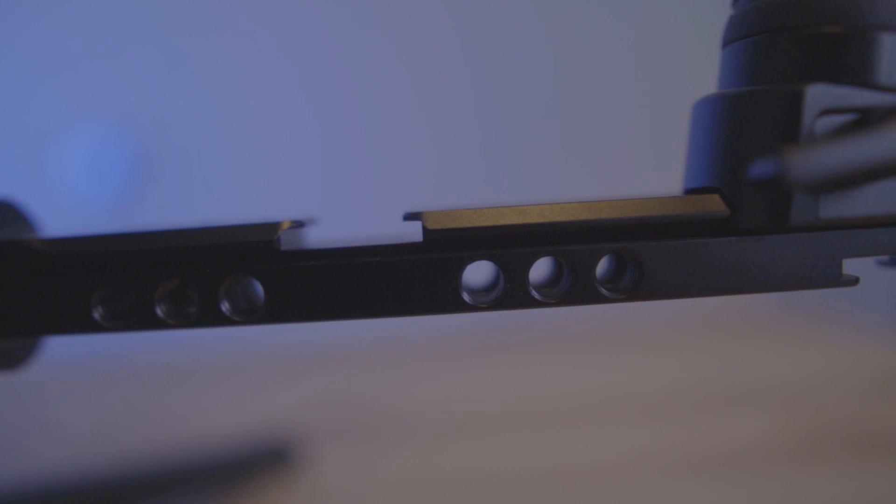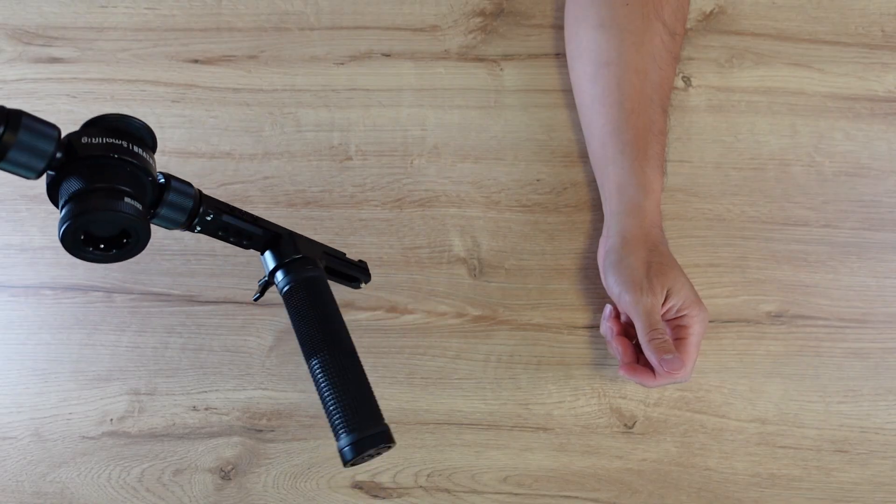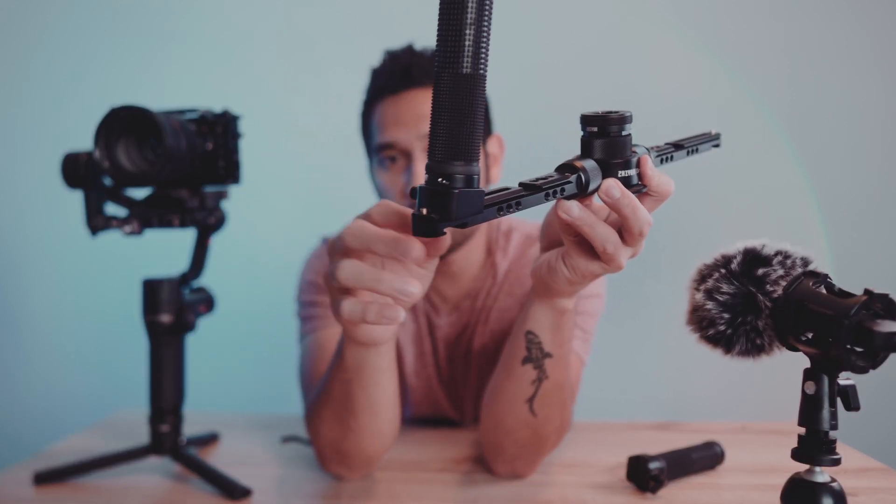Now we need to attach the rubber grip handle to our arms. What I like about this is it's easy to attach using NATO rails — you just slide the handle into place. What I also like about these arms is they have spring-loaded pins or stoppers, so once you place your handle, it's not going anywhere — it won't slip out of the arms. It's very secure, so you don't have to worry about the handle slipping out.